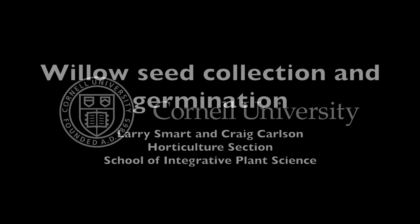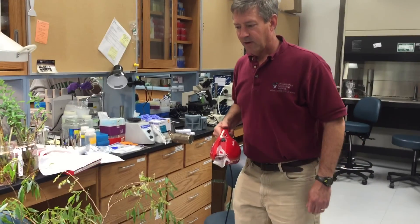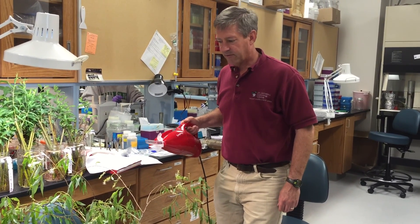This is a production of Cornell University. This is a quick demonstration of collecting seeds from a shoot of Salix nigra collected from the wild.